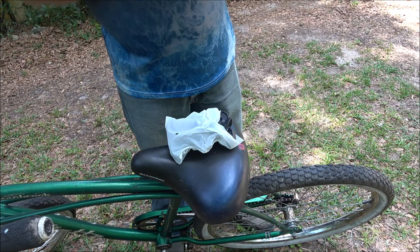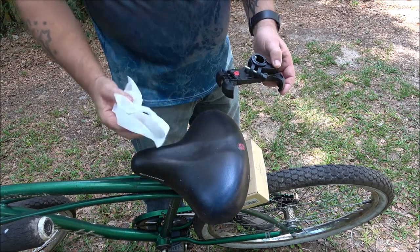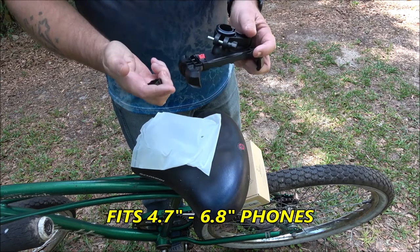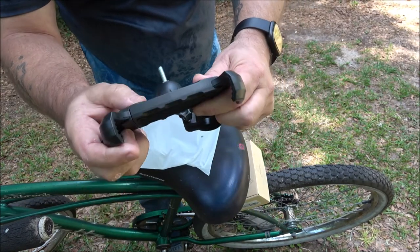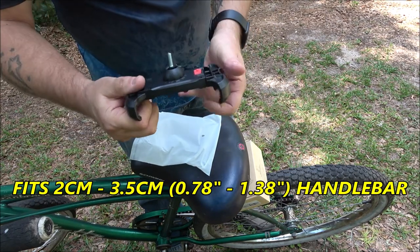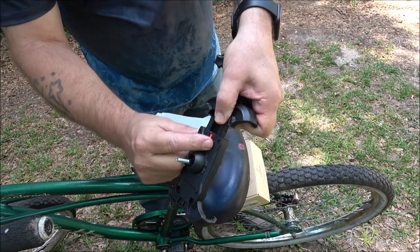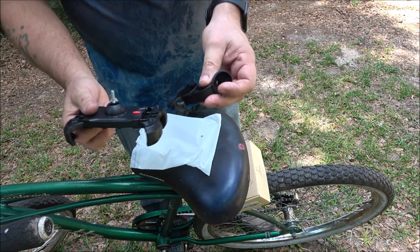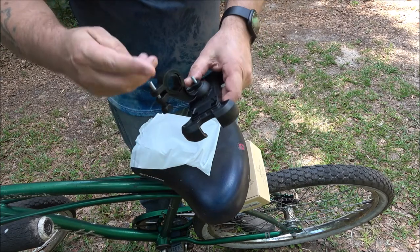Here's the little instruction booklet — it's in multiple languages, which is cool. Let me show you this thing before we get to the front of the bike. I have a little knob here — that's locked, that's unlocked. So once you put your phone in there, you flip that over and it locks in. This part will go on the handlebar and this will go down through here, so let's go ahead and loosely put this on for now.